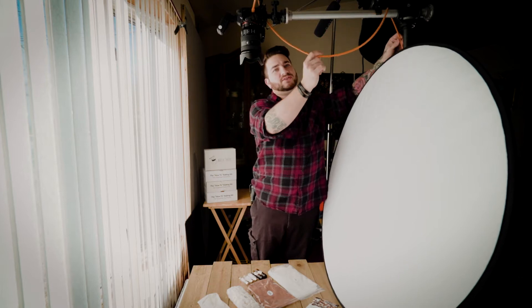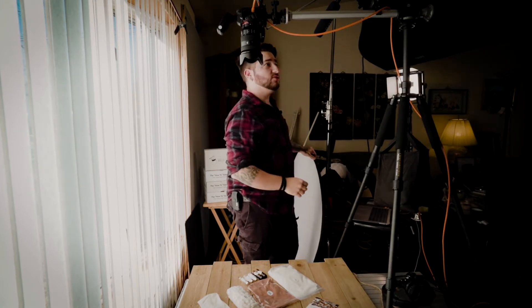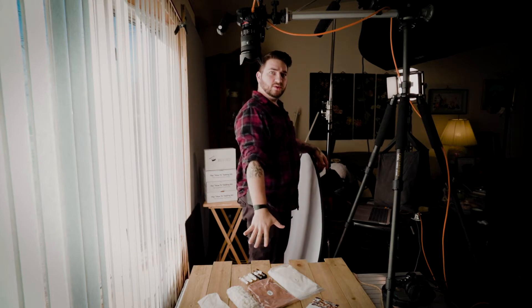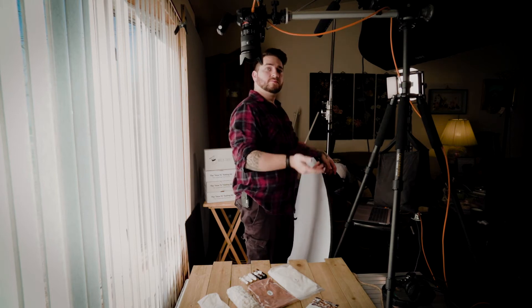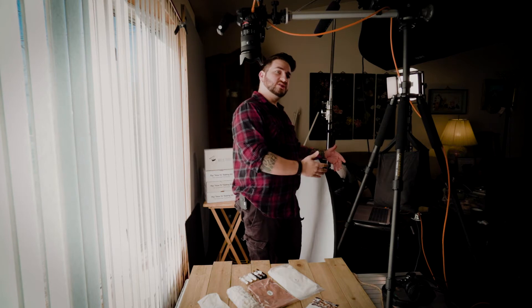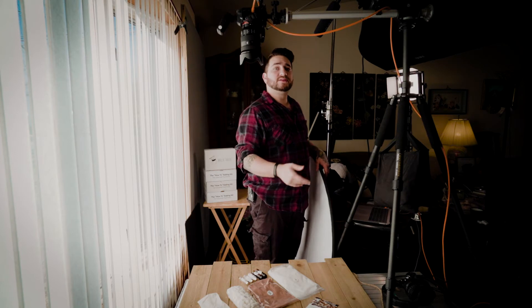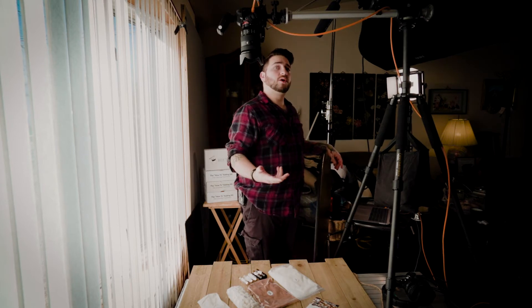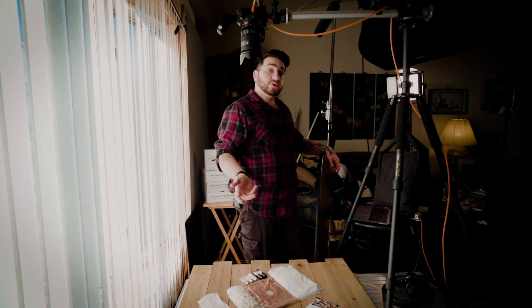We're shooting tethered — I have a cable running into the computer — because I don't want to be fiddling with the camera. I want to pay attention to what I'm doing on the table. It's also important because you don't want to trust just what you see on the back of the camera. I really like to check my histogram and see the actual exposure and luminance values. For high-volume work, I need everything to fall into the same type of value so I can do a batch process and apply edits to the whole thing.